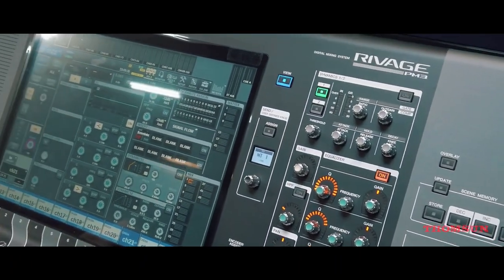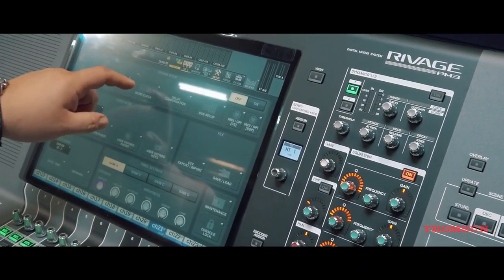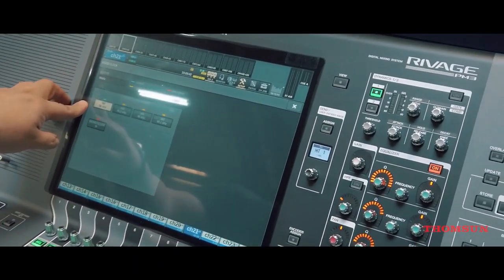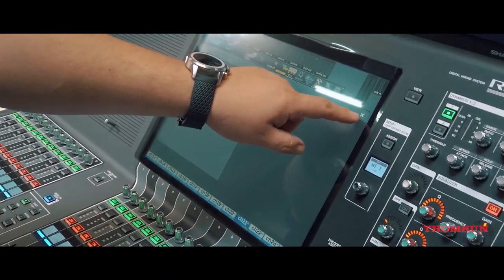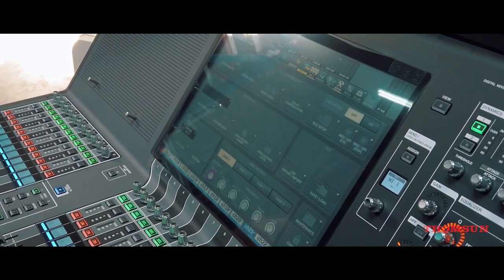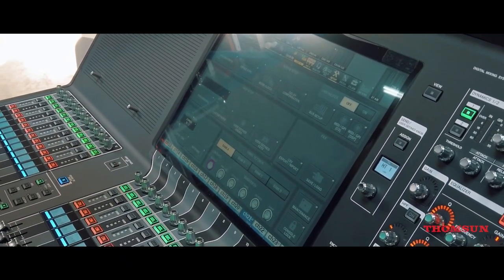Still having the 96-channel, 96 kHz sample rate mixer. This is all common in the Rivage system.